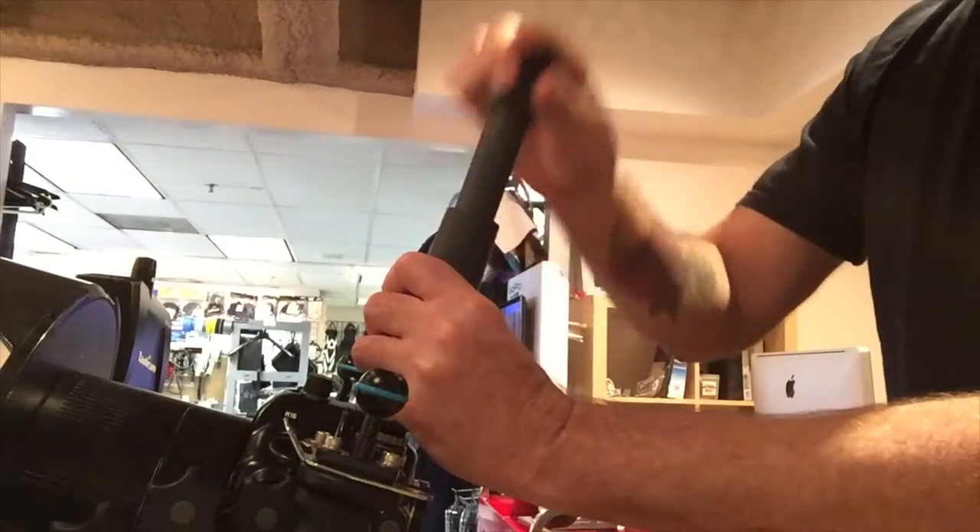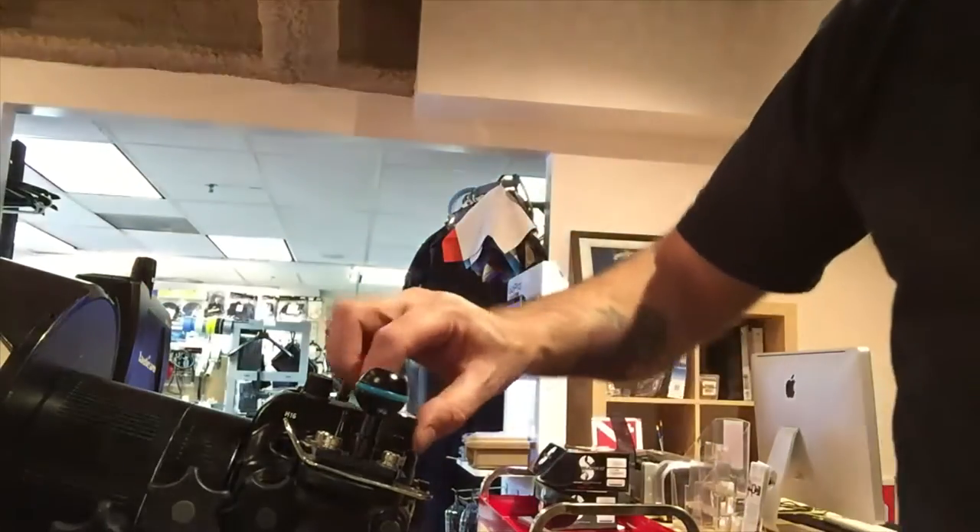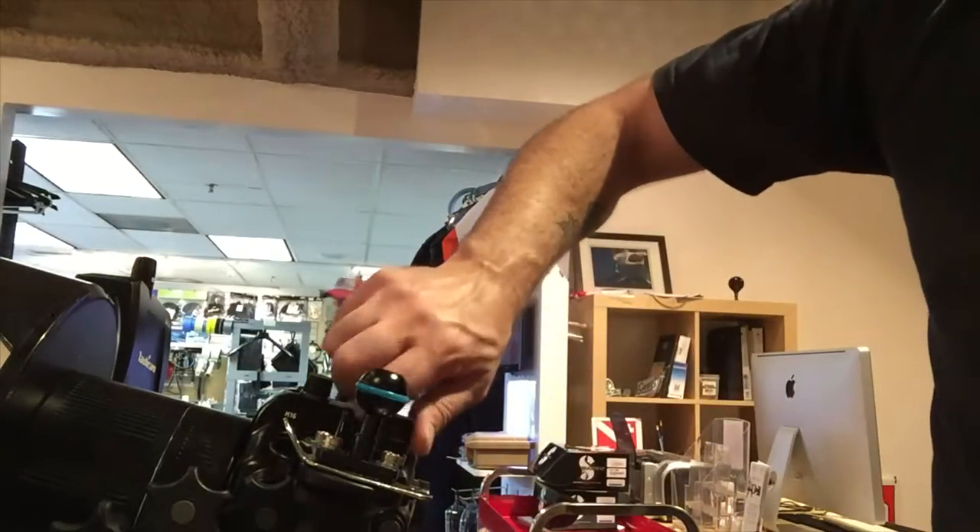Put the vacuum pump on it and pump it up — well, you're pumping it down, really, because you're making a seal. Put the cap on it and seal it.